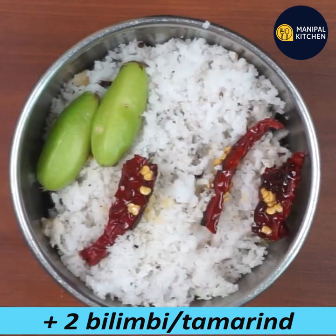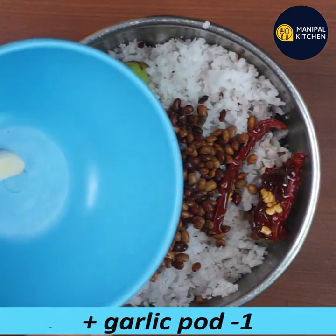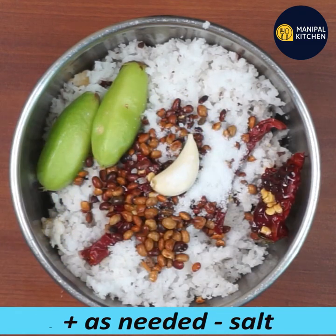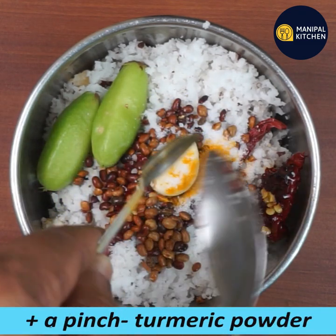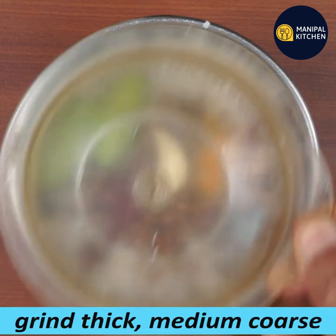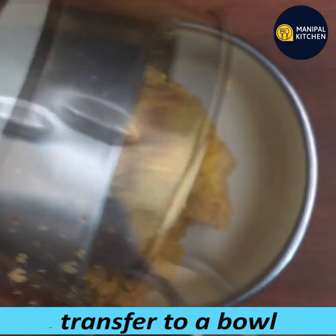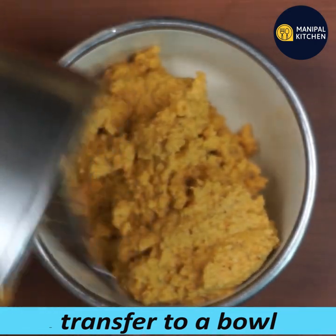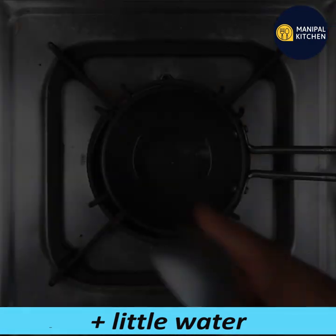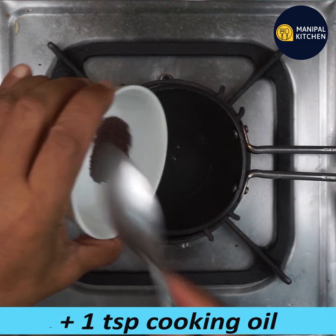You need a blender bowl. You can add a little turmeric powder, just a pinch of turmeric powder. You can add a little bit more turmeric powder and adjust the consistency.